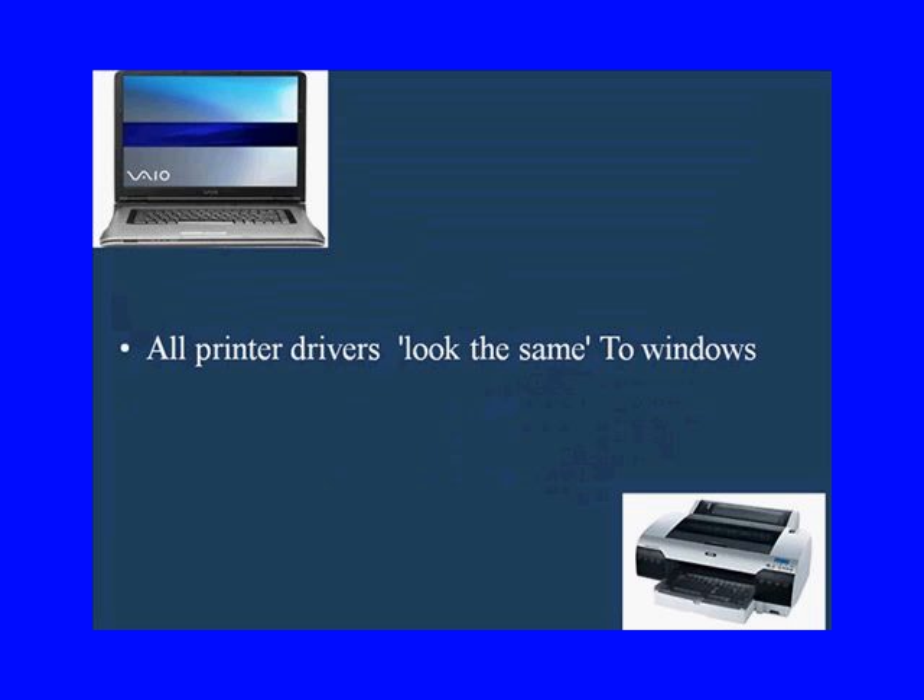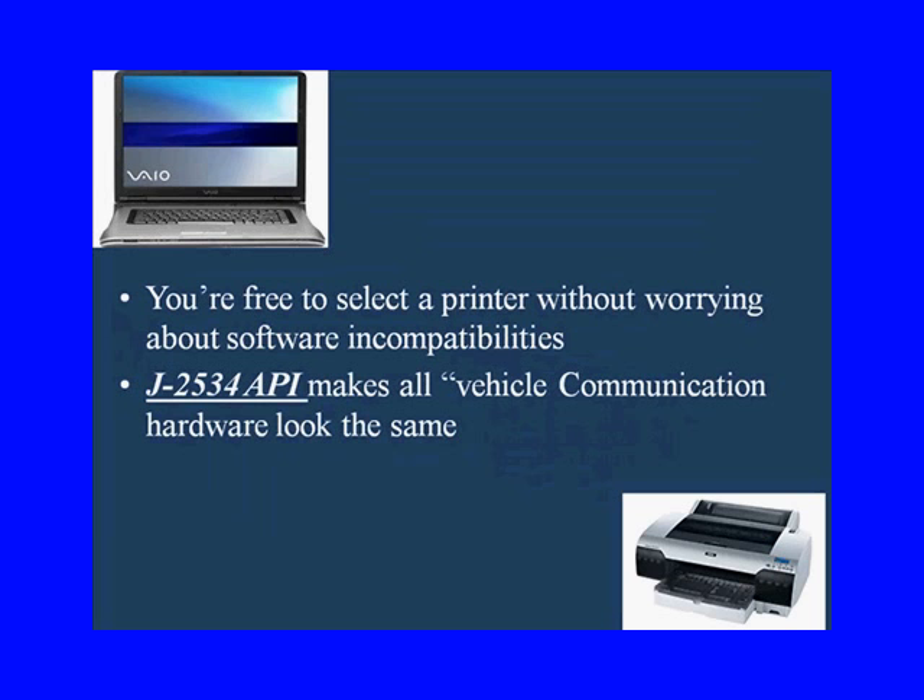And that's what we're saying about J2534 pass-through devices. If you're not using one the manufacturers have validated, then you're on your own. J2534 API makes all vehicle communication hardware look the same.